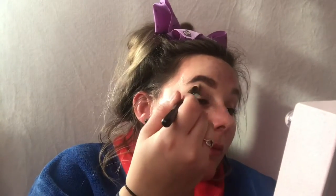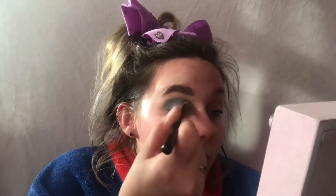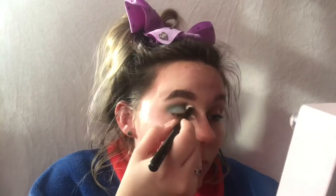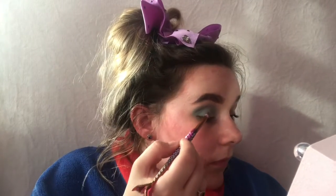I'm using this blue shade and dabbing it into the outer corner of my eye. As you can see, it is very very pigmented. I'm just blending it all down over my eye and going back in with a little bit more product. Then I get the next shade, which is a slightly lighter shade, and apply that to the bottom bit of my lid.